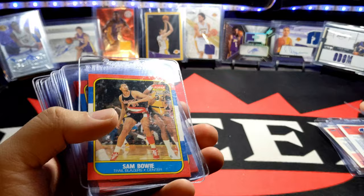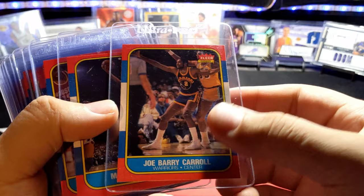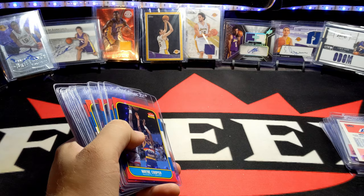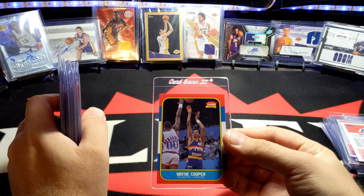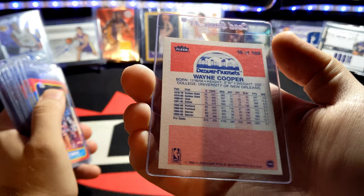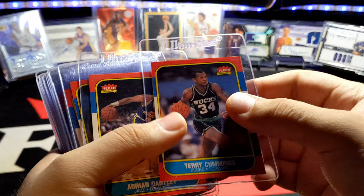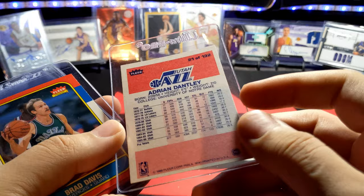Otis Birdsong, Rolando Blackman, Sam Bowie — there's just a price tag on that one. Joe Barry Carroll, Mo Cheeks, Michael Cooper. Back then they didn't put a rookie logo on Fleer cards, so you can't really tell who the rookies are unless you know the players well or read the back. Wayne Cooper, Pat Cummings — a lot of these guys are in really great shape. Some I picked up from a ten-cent box in rough shape and ended up replacing them with better condition ones.